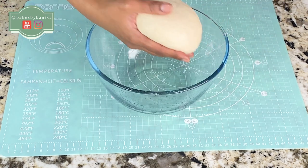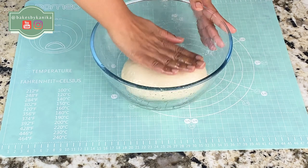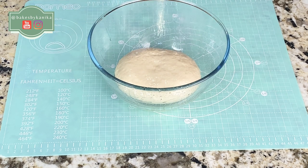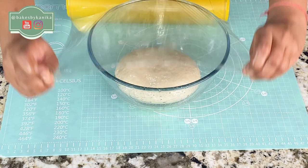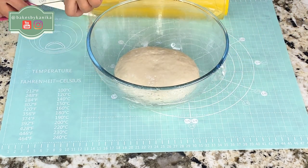Now we will place it in a greased container — I have put oil in the bowl — and we will cover it with plastic wrap. If you are in winter, keep it in a slightly warm place. If you are in summer or a warm area, you can leave it on the countertop so it will rise. This proofing process will take approximately 45 minutes to one and a half hours, depending on the temperature in your area.